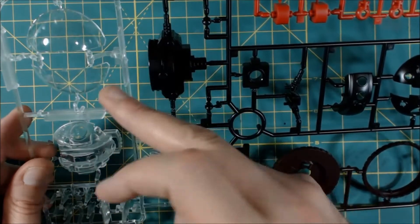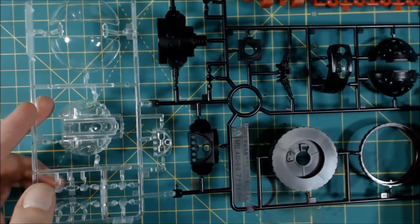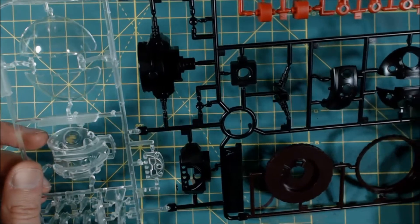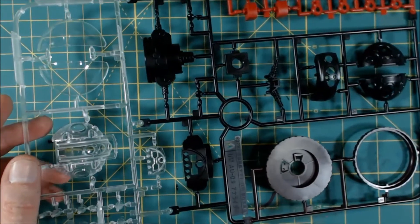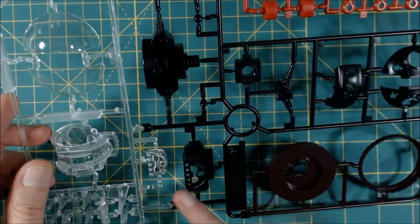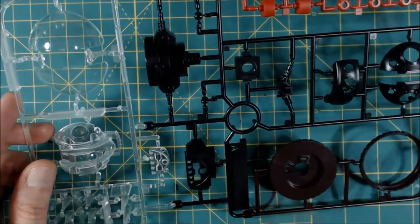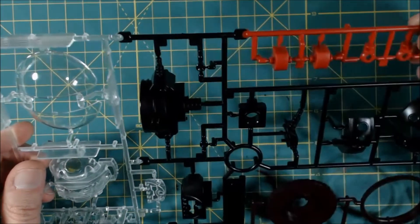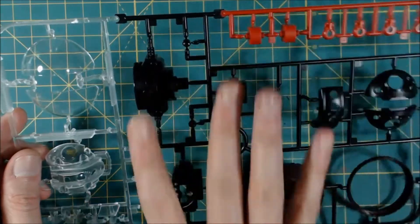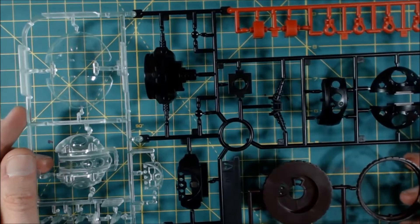Almost half your runner is going to be clear parts. You get these clear effects for his little thruster pieces. You get the internal head piece and external head piece. You can already tell this is intended to be painted and also intended to be lit. Another clear piece here — looks like the front chest cavity. You also get some joint pieces that are kind of flexible, some red pieces, and two burgundy-brown parts. That's Runner A.